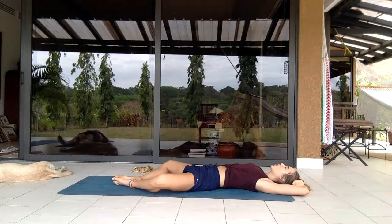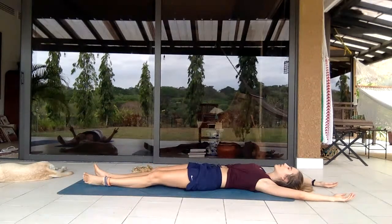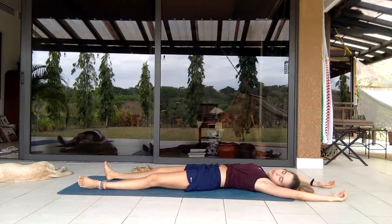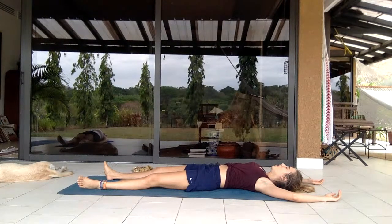Start wiggling the fingers, start bending the fingers. In a butterfly position, extending the legs a little, letting everything settle. Maybe moving the head from side to side, massaging the back of the head. Go back to stillness, run into an inhale and exhale.